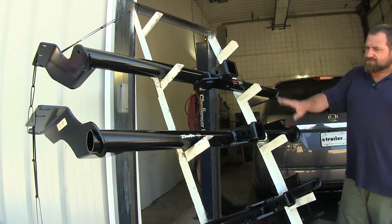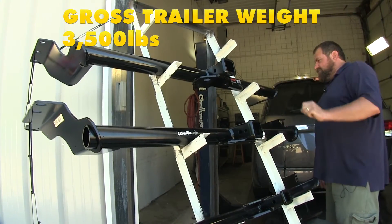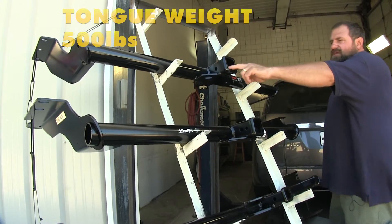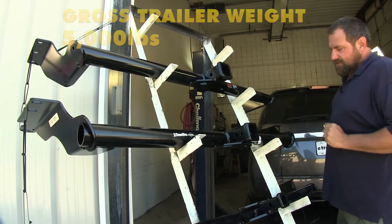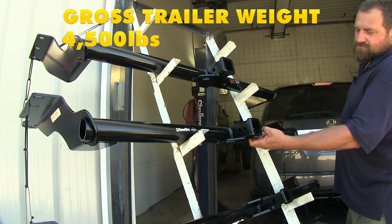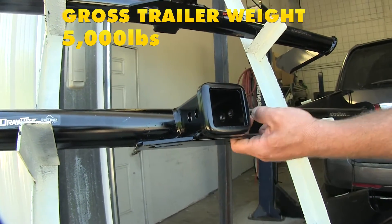Another difference between the two Class 3 hitches is weight ratings. The Curt has 350 pounds of tongue weight and 3,500 pounds of gross trailer weight. With weight distribution, that moves up to 500 pounds of tongue weight and 5,000 pounds of gross trailer weight. The Draw-Tite has 675 pounds of tongue weight and 4,500 pounds of gross trailer weight. With weight distribution, tongue weight stays at 675 pounds but gross trailer weight moves up to 5,000 pounds.